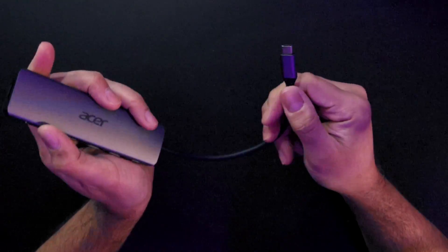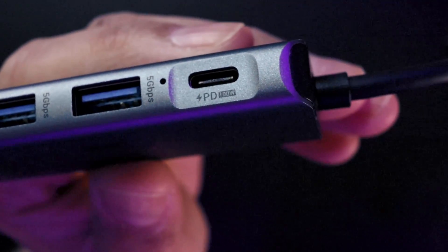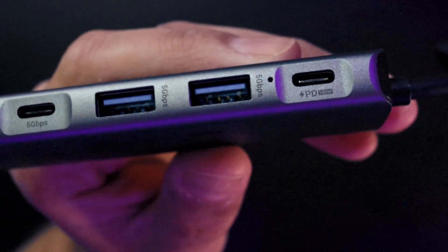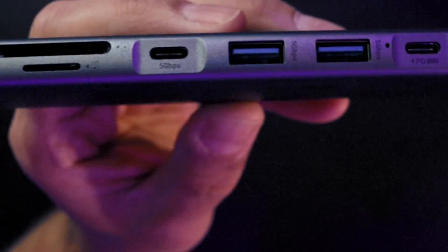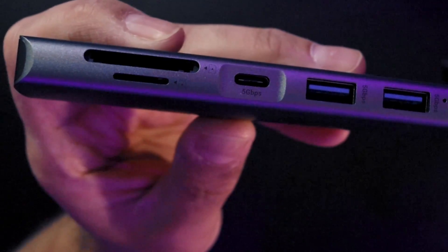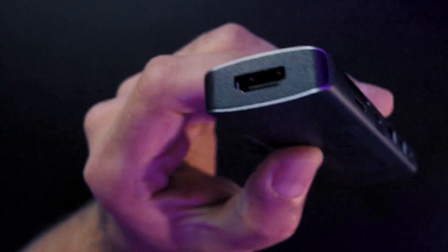You get a nice, durable, heavy-duty USB-C cable and a nice metallic USB-C header here on the front. 100-watt power delivery, so you will be able to charge pretty much any device you have on the go, even the most powerful MacBooks out there. You have two 5-gigabit USB 3.0 ports, as well as a 5-gigabit USB-C port, and two SD card ports — micro as well as standard.